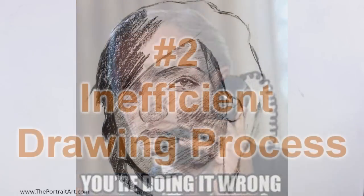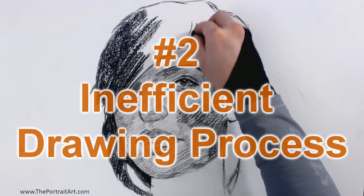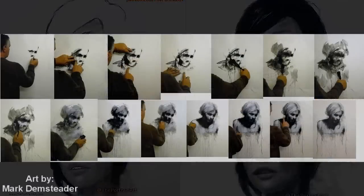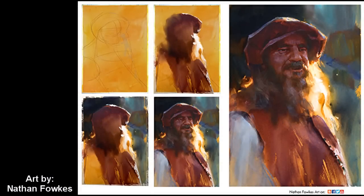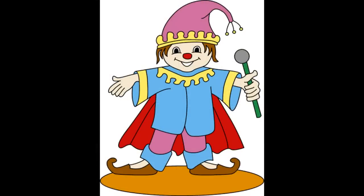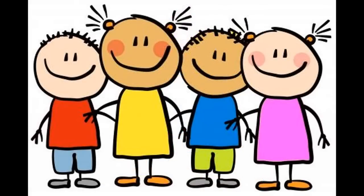Okay, second point: the drawing process. Generally, large values, forms, background first — and then progressively you get more and more detailed. Most people do this the other way around. You know when you are a child and you do those coloring books, where the outlines are already done and you complete the drawing part by part by coloring?